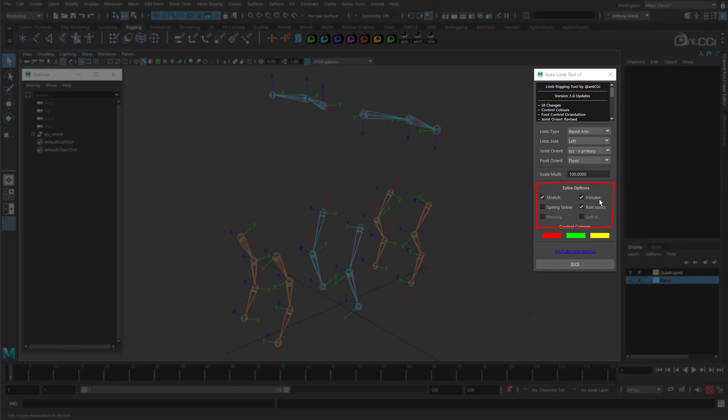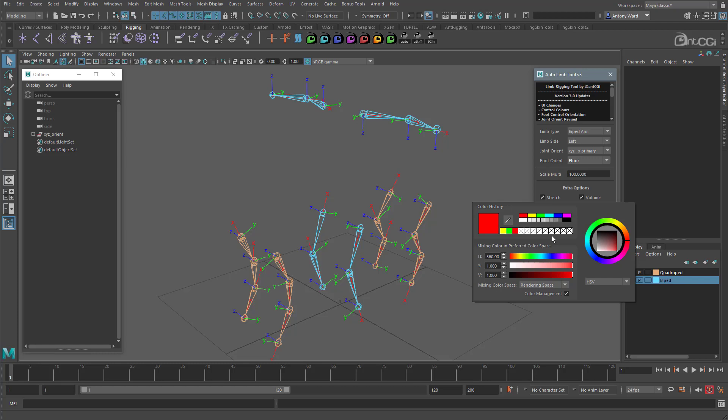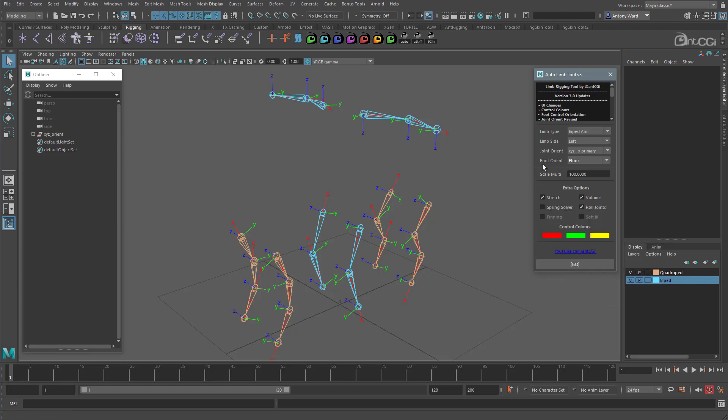Here we have a series of options allowing you to configure how the limb is rigged — do you want stretchy joints or volume preservation? An option that's new in version 3 is the ability to add roll and twist joints. We also have two disabled options here which will be added in a future release. Also new with version 3 is the ability to change the colour of your controls with these swatches. And Maya now remembers the previous settings you had in the UI, so the next time you open it, it's all set up for you.